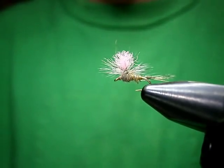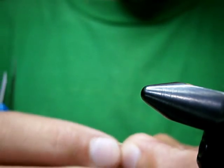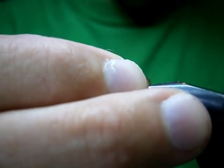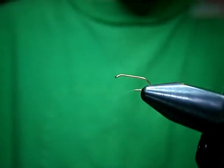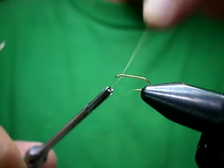Her tail is going to be coq de leon. Let's tie a size 16 dry fly hook. I'm using Uni 8-0 in Tan.